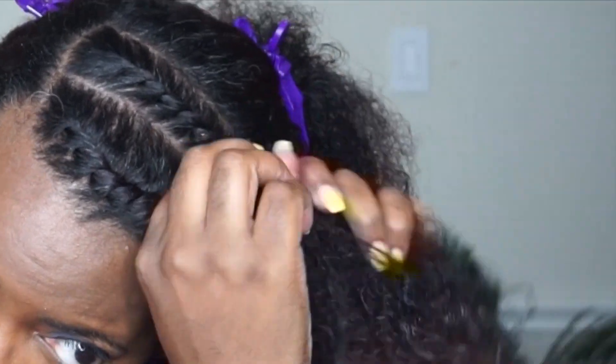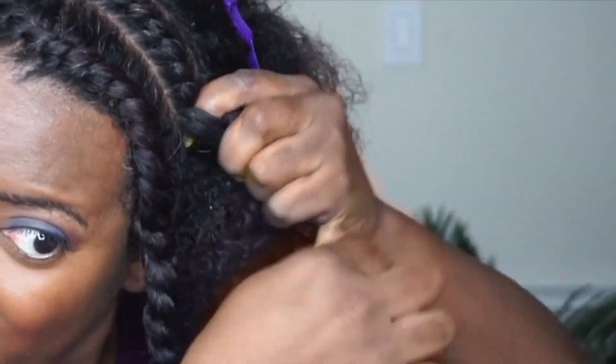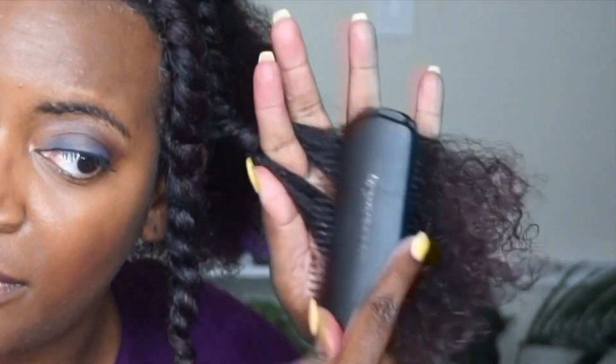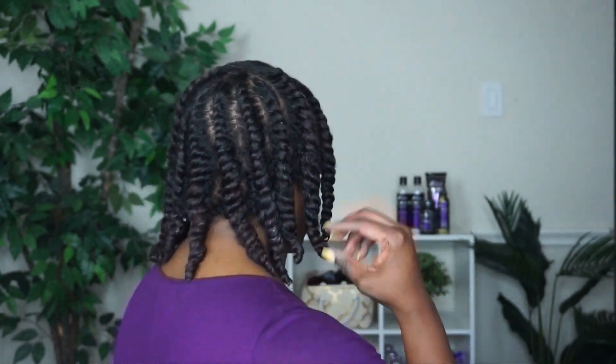Let's take a closer look at the flat twisting process, and if you need a step-by-step tutorial, just check out the link in the description box below on my how-to flat twist 101 video. As you can see, I'm twisting very close to my scalp — this helps with one, making sure that your flat twist does not unravel, and two, giving you some really great definition at takedown.